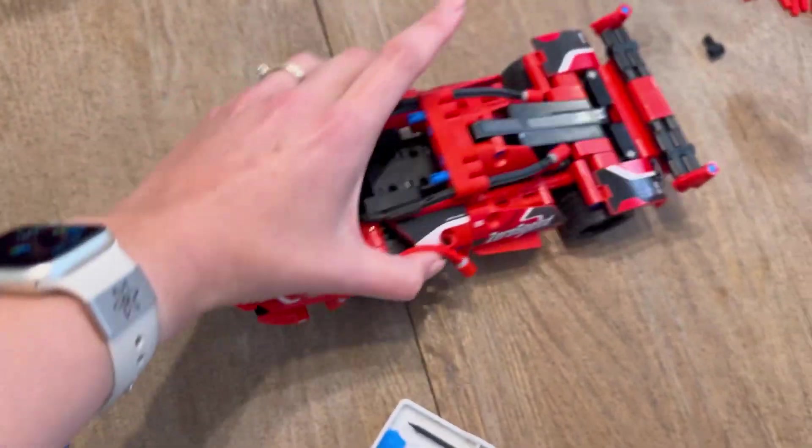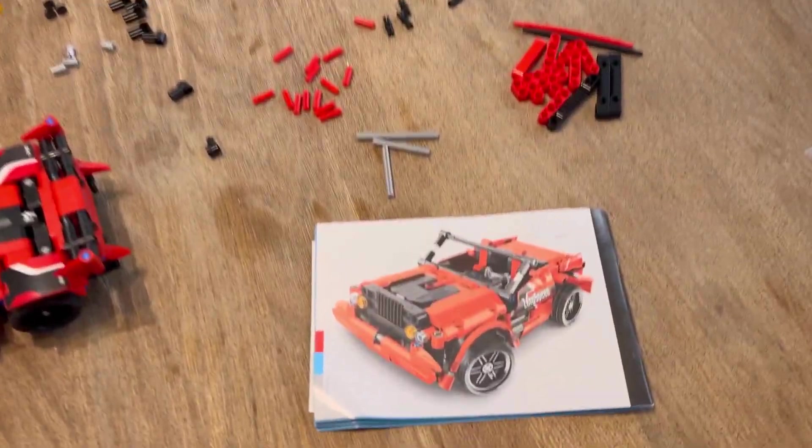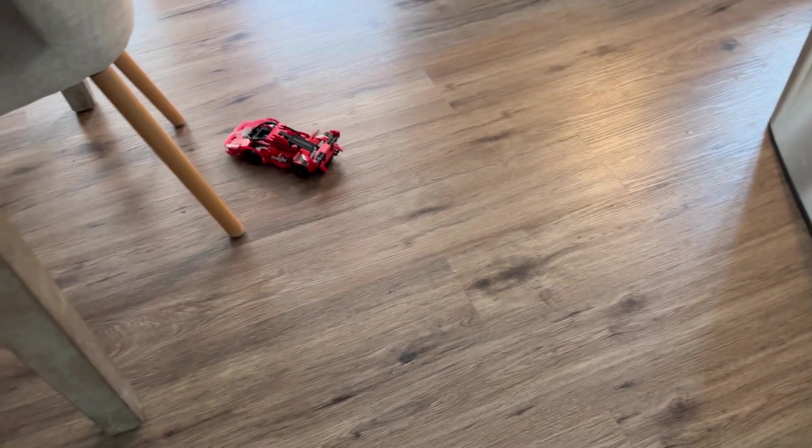I could see all of the educational value. We had a blast and he was super excited to see the end result. We had some pieces left over because we did the race car instead of the full jeep. Time to see it in action — here's my five-year-old giving it a spin.